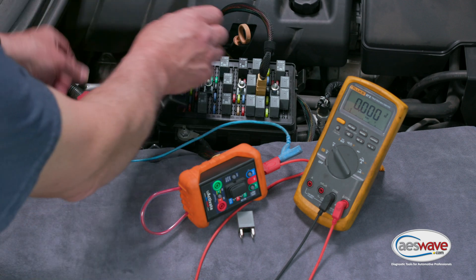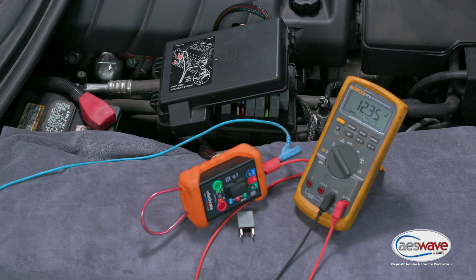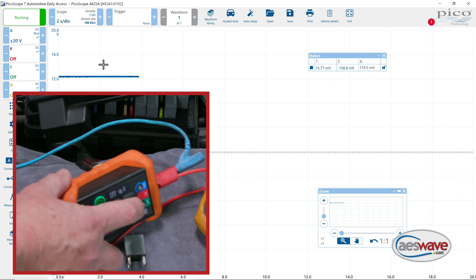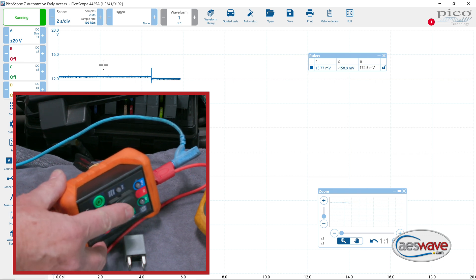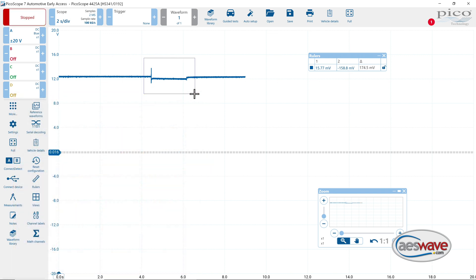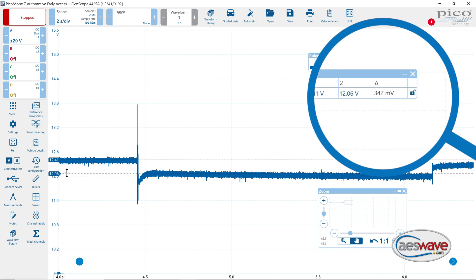Let's look at the scope and see what we can get from that. I'm going to place my negative lead back on the battery negative, come over here to the scope, and run it. Then I'm going to go ahead and turn on the Uactivate unit, turn it off, stop the scope, and zoom in a little bit here so we can use the cursors to measure. Going to the center of that, we're showing about 342 millivolts.